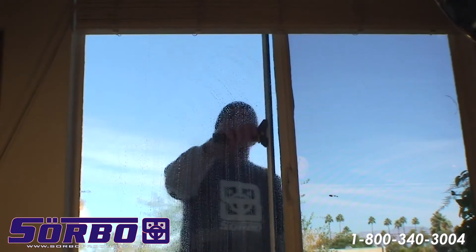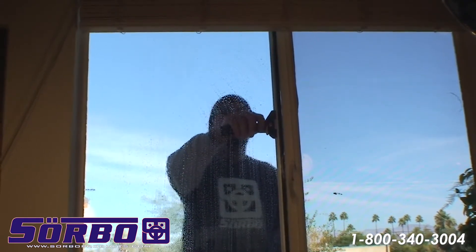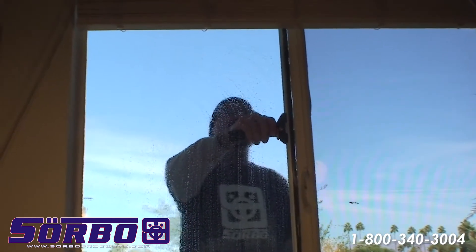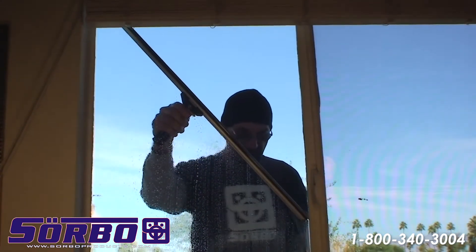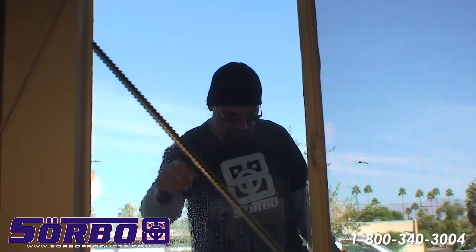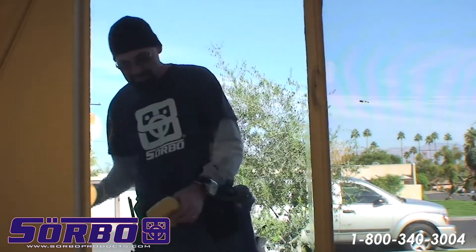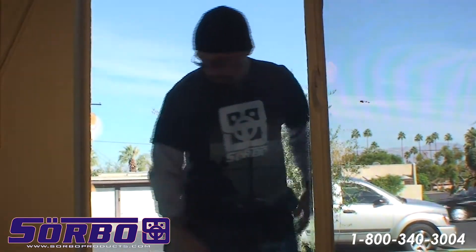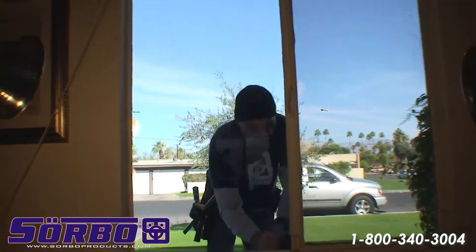I'd like to show you the Z method. Starting in the left corner, you move only the top of the squeegee over to your right corner, then you bring the left squeegee down here and go all the way down to the left corner and over to your right. That's the Z method. It will eliminate a lot of movement — your arm only moves about 20 inches to do the whole window — and then of course you detail again.